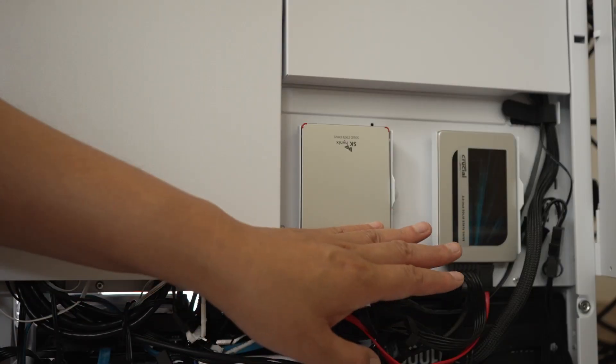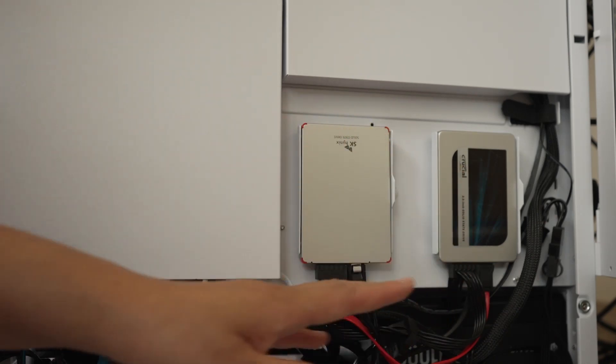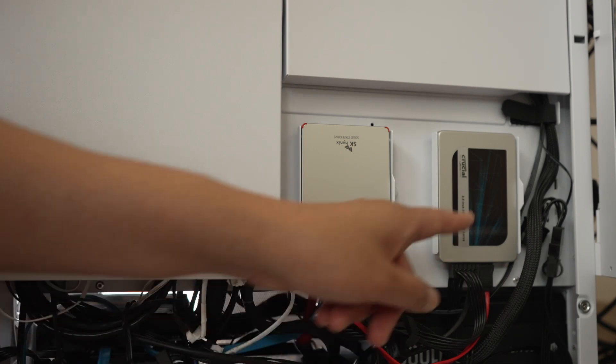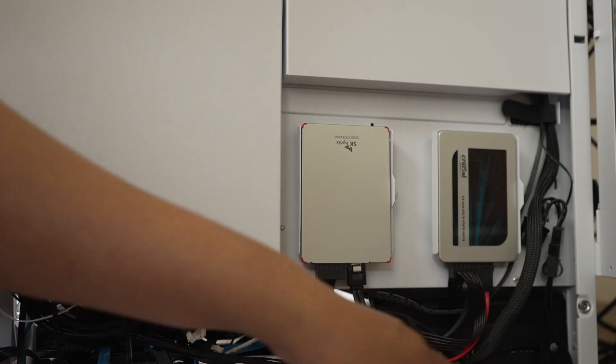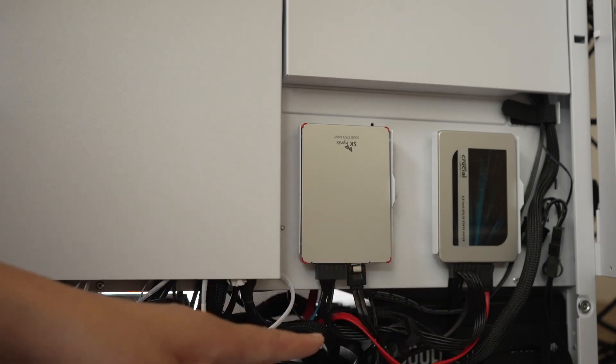Here is my current storage setup. I have two SSDs — an SK Hynix and a Crucial — plus two mechanical drives for even more storage. This is the one I'm connecting to the SATA expansion card, and it does have a red cable so it's easy to tell which one it goes to.